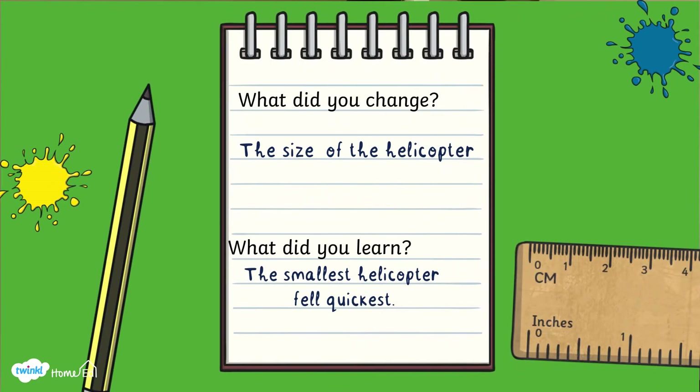That was really interesting — you could just about see the littlest one looked fastest and then the bigger two were a bit slower. If you want to be more accurate rather than just observing, you can do some measuring — you can actually time how long it takes from when you drop it to when it hits the ground. These are some of the timings we found.